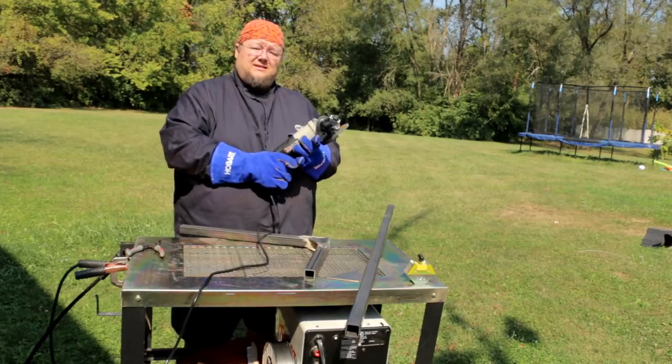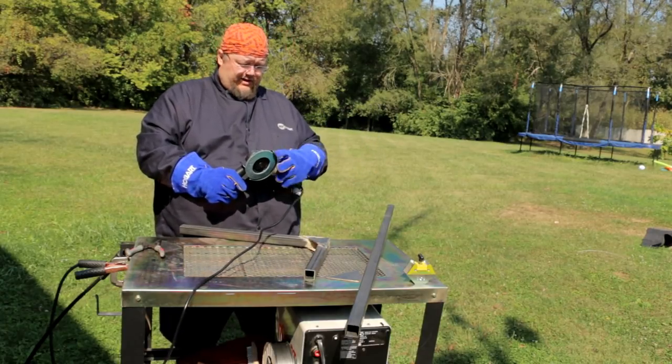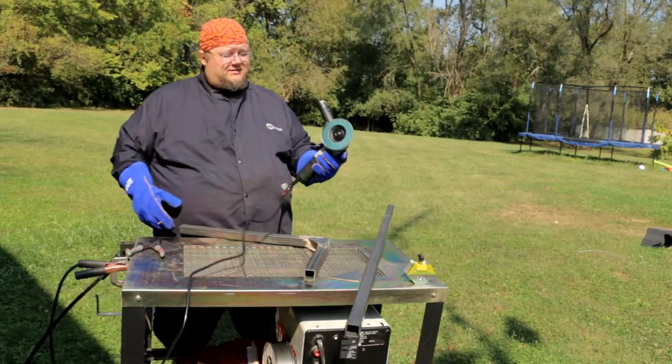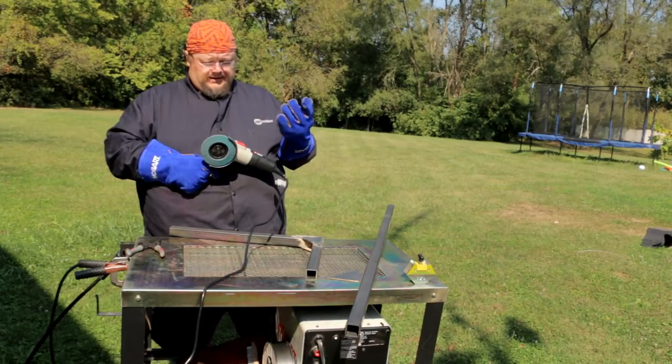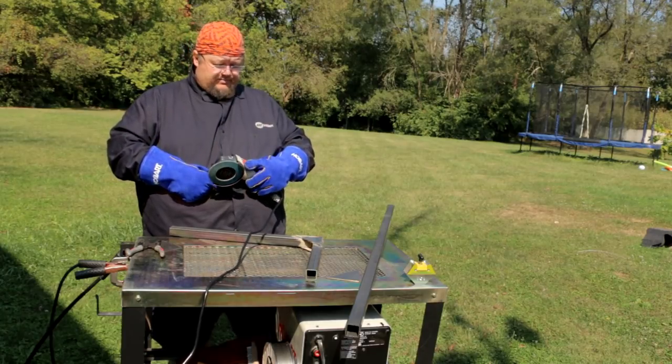I got a new grinder — it's a Porter Cable. I picked it up at the tractor supply for 30 bucks and thought I'd give it a shot. It's a lot lighter and smaller than the other one I use. I figured I could have one set up for grinding and cutting, and one that I'd always keep a flap disc on.